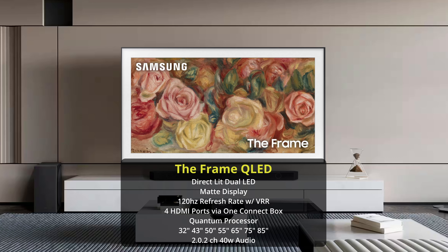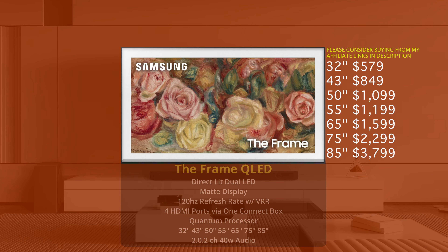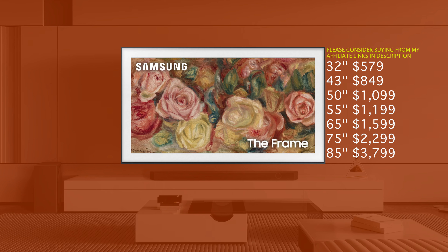Here is the price tag for The Frame: 32 inch $579, 43 inch $849, 50 inch $1,099, 55 inch $1,199, 65 inch $1,599, 75 inch $2,299, and 85 inch $3,799. Of course these prices are subject to change — make sure you check the links in the description below for up-to-date prices and please consider using the affiliate links while you're down there to buy your next TV. Thank you guys so much for your support.